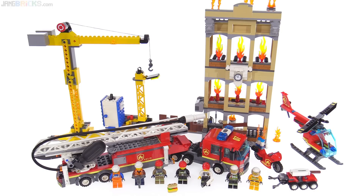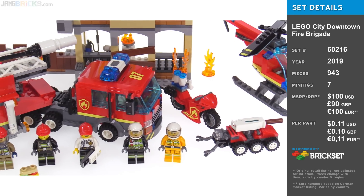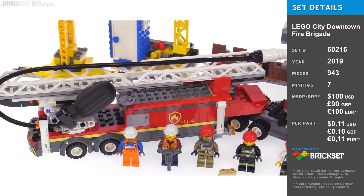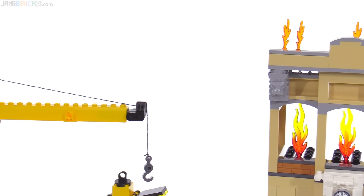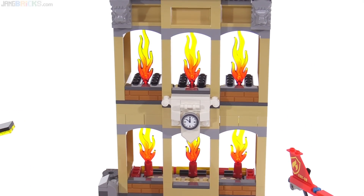Hello, this is a quick look at the LEGO City Downtown Fire Brigade set. This is one of the big sets for LEGO City for 2019 — one of the most expensive. It comes with a whole host of figures, vehicles, craft, and structures, and it introduces some new play features for the year, so let's take a closer look.